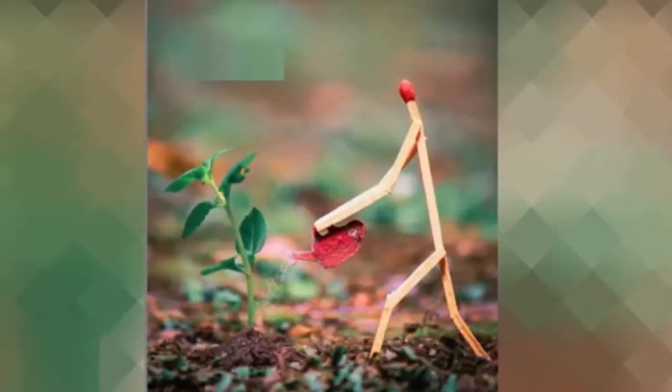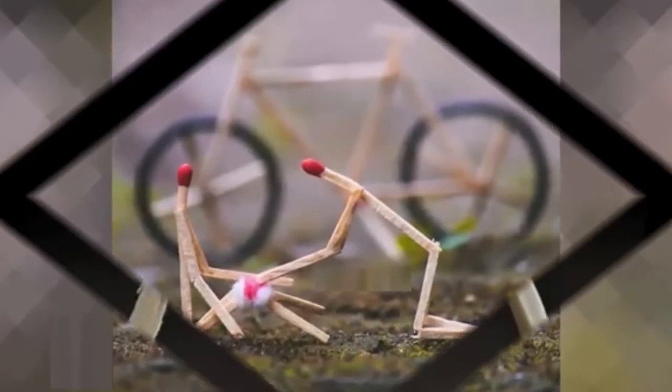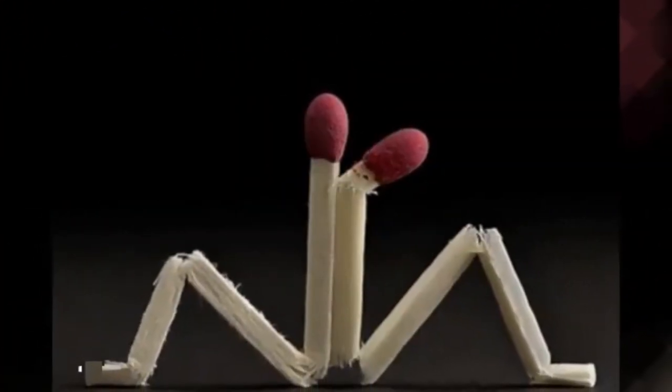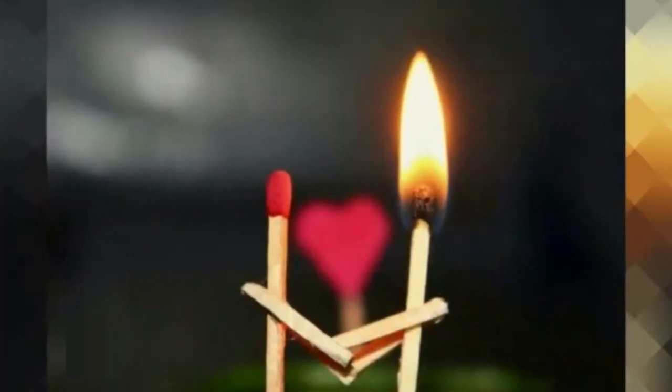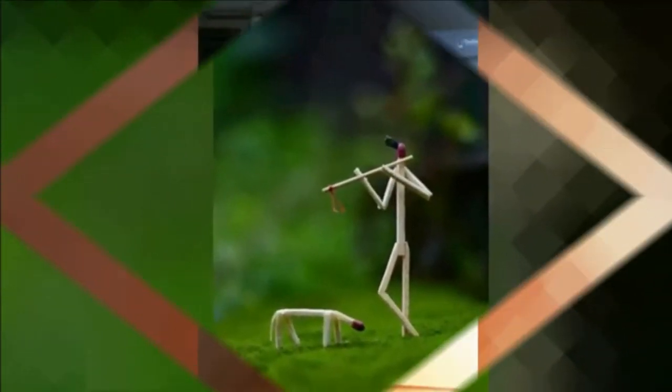Creating amazing pieces of crafts out of scrap is always satisfying for art lovers and those who love to play with their creative instincts.